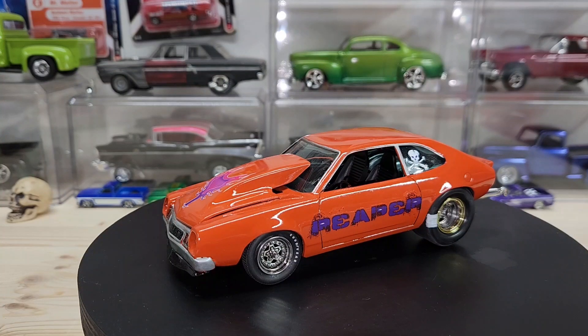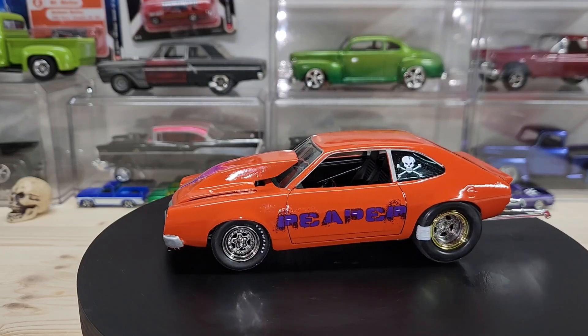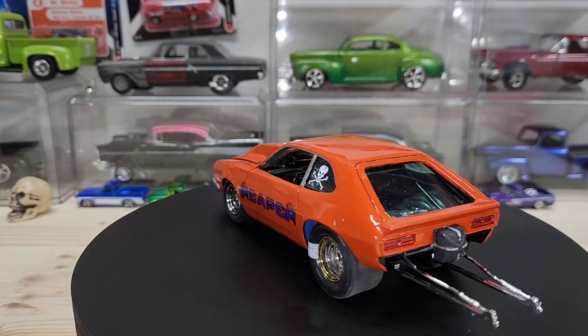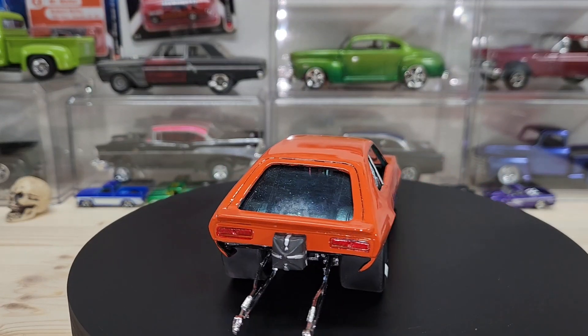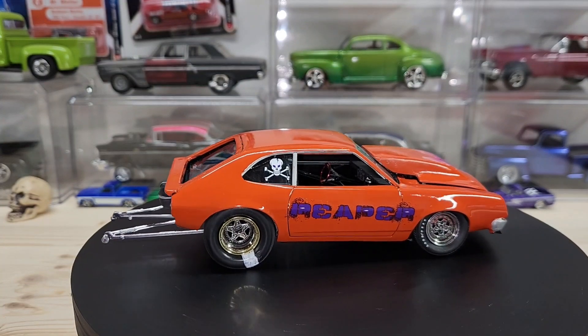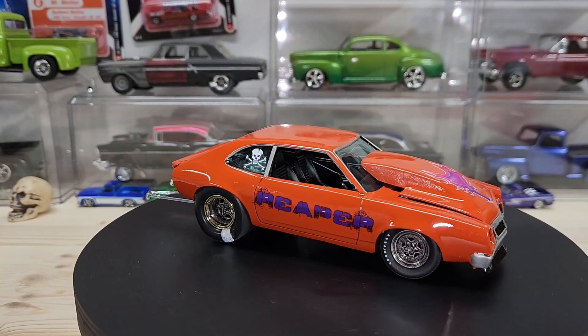Welcome back to Hot Rod Model Cars. Today I'm showing you this Pinto that I wrapped up — made a pro street out of it. It's a car that I built for my brother. He brought it over here and wanted to put a big block Chevrolet engine and everything in it.